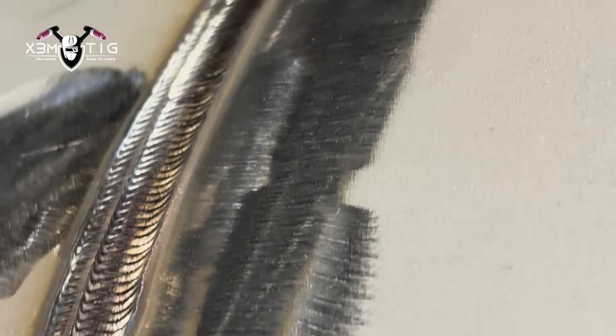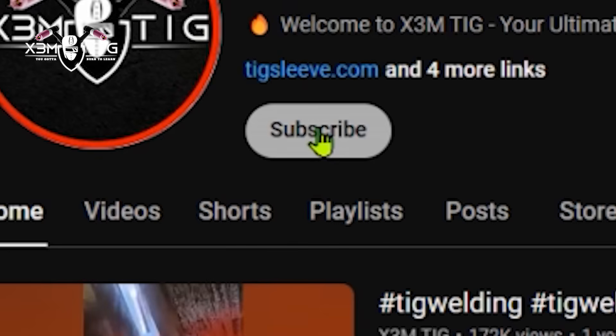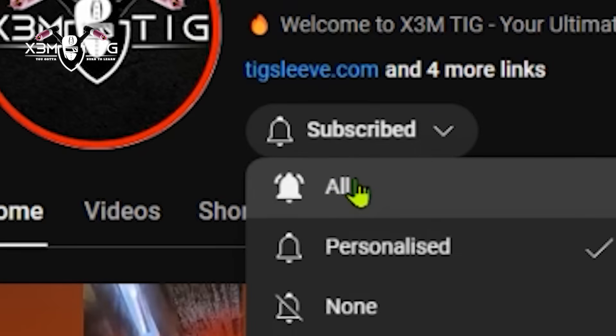That's pretty much it for this video. There's always something new, always some challenges in the shop and in the field — with the material, different pipes, different qualities. I hope you liked it, enjoyed it, and hope you learned something new. I try to be more consistent with my videos but more work is coming. Don't forget to subscribe, like, share this video, and hit that bell icon so you're always up to date with all my new content. Thanks for watching and see you in the next one.